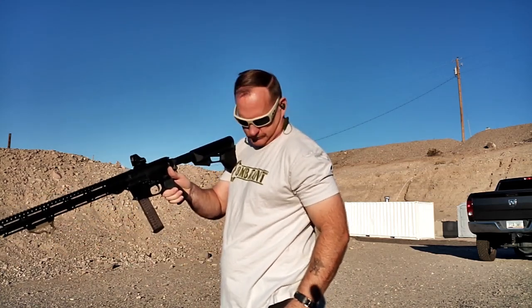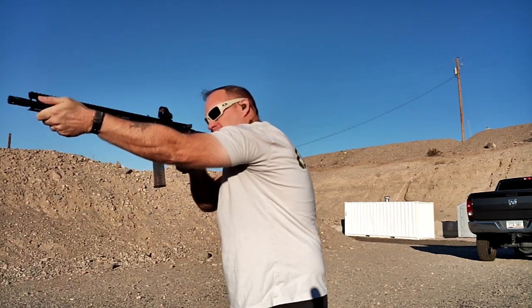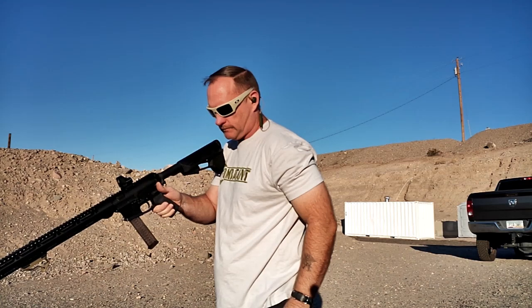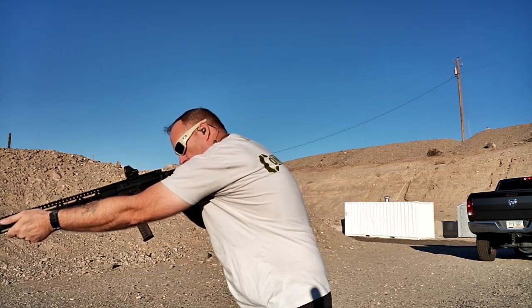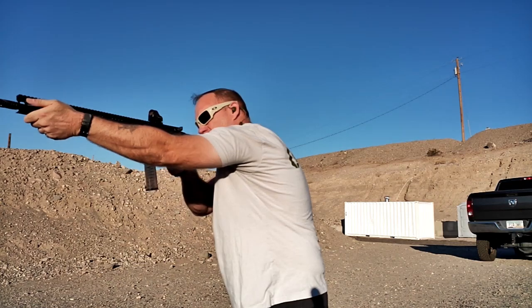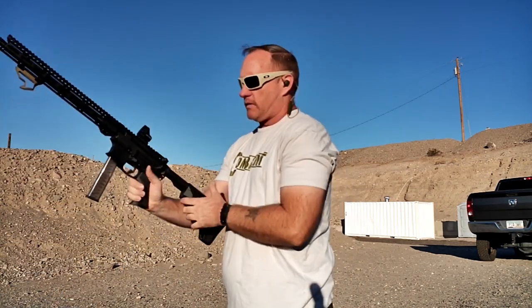First set of shots in the hunched-over stance: .91, .90, .90.